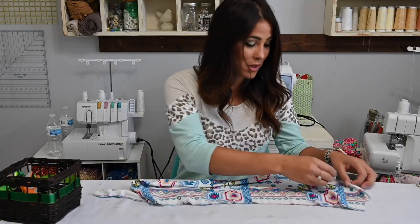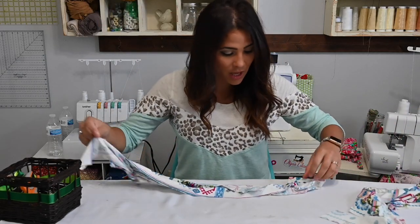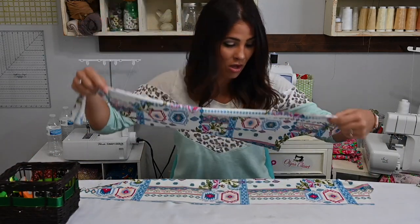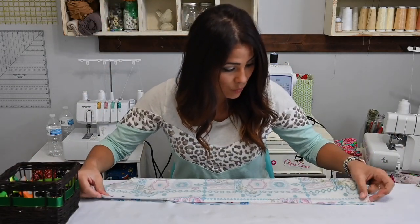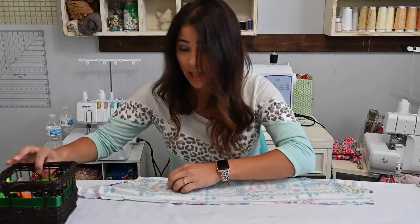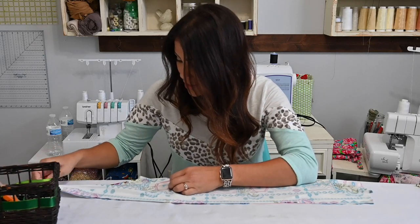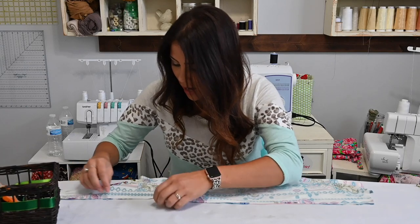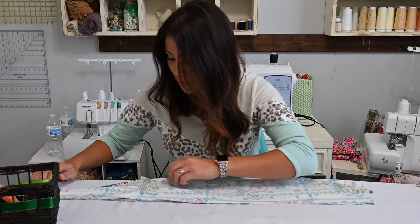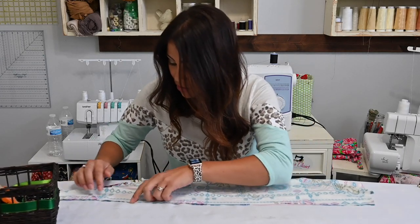The first thing we're going to do is grab our back bodice, which is cut mirrored. We're going to put it right sides together on top of each other at that long seam in the back and go ahead and pin and sew. The reason we cut that separate instead of doing it on the fold is because when you give it a seam in the back, it gives you a nicer fit around your back.